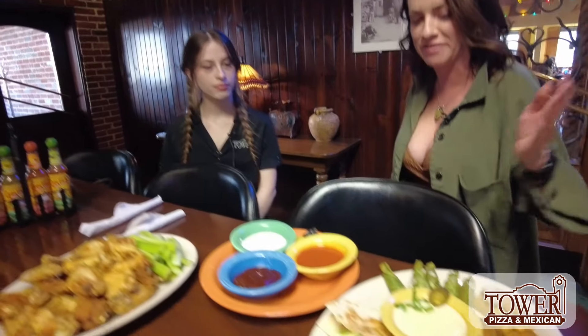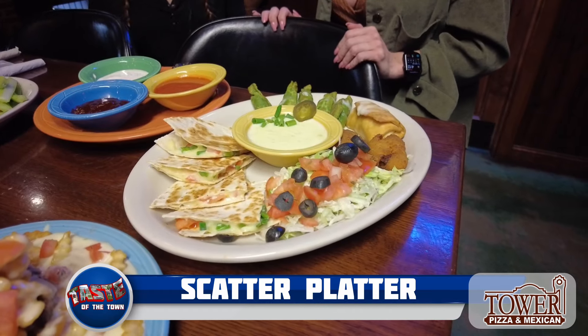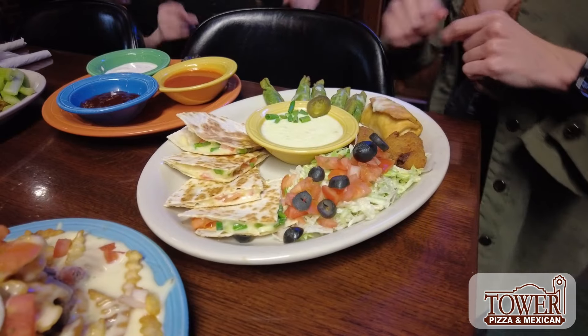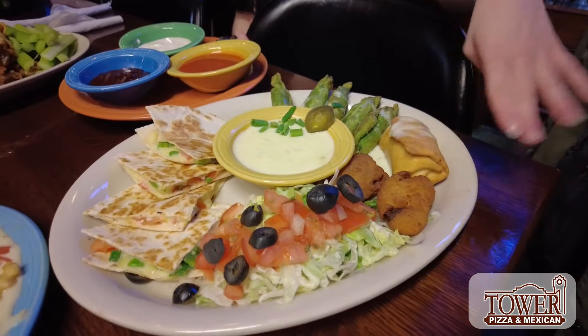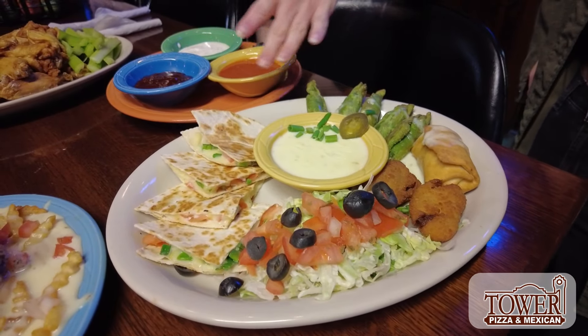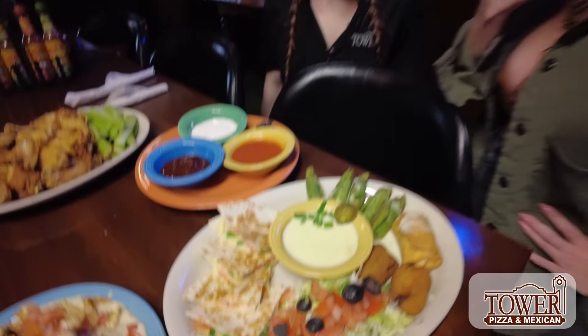Right here we have a scatter platter — it's a little bit of all the Mexican appetizers put into one plate with a small cheese dip. What's on it exactly? These are margarita sticks, next to it we have a mini chimie, then these are jalapeño bites, this is a cut-up quesadilla, and obviously the cheese dip. The margarita sticks are made with lime and cream cheese — like a key lime stick. Very good.